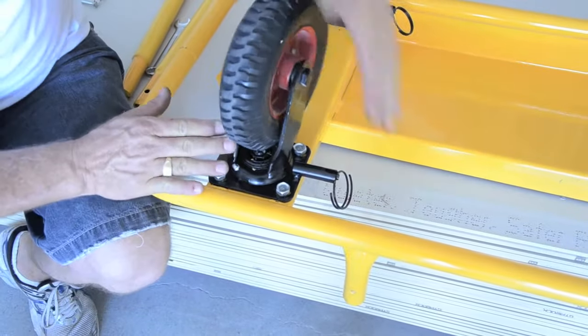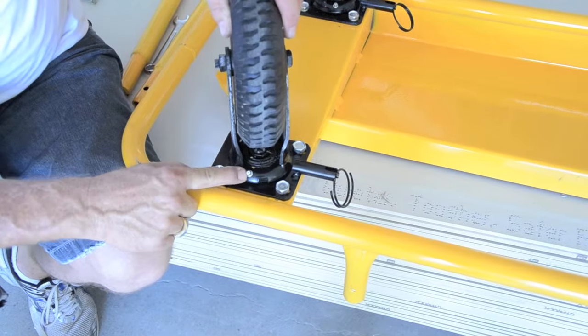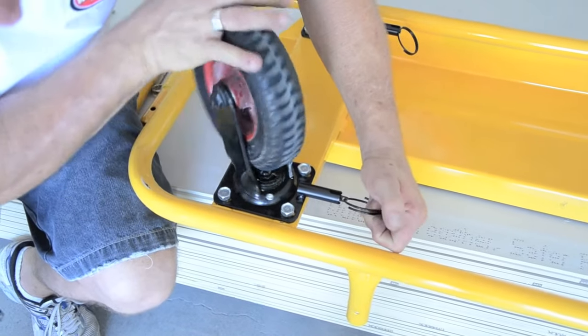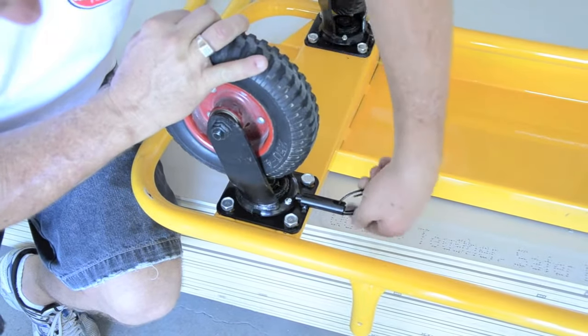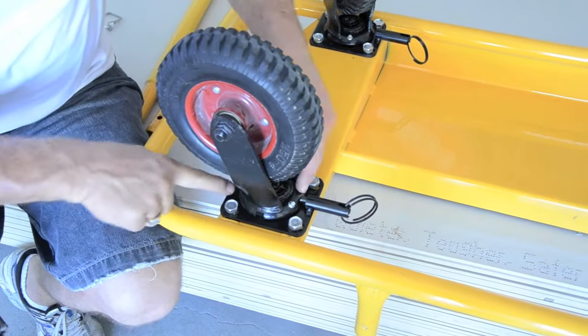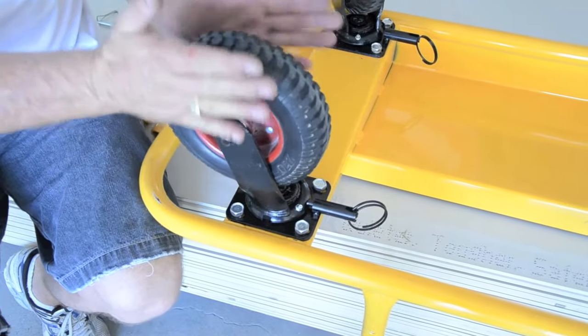I'm just going to show you the lock, how the lock actually works. Bear in mind all wheels have a grease nipple so they can be greased, which makes them a lot easier to use. Simply pull out and lock in and it locks into the notch. There are four notches on the wheel as it turns, so you just lock in on that notch and that will hold these two wheels.